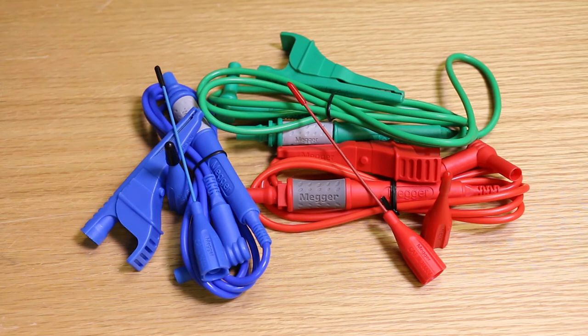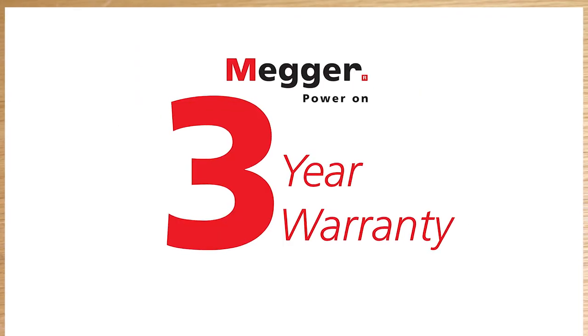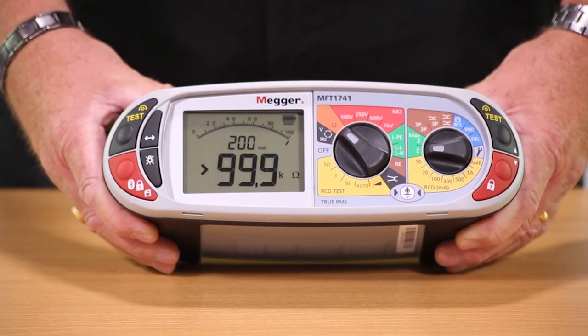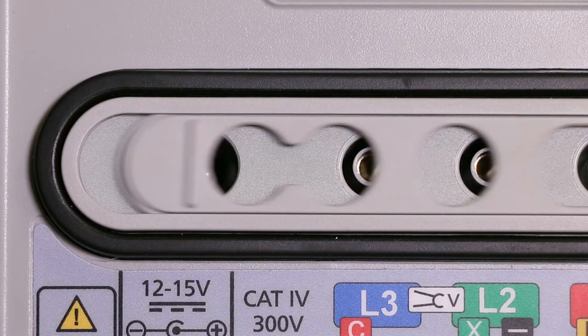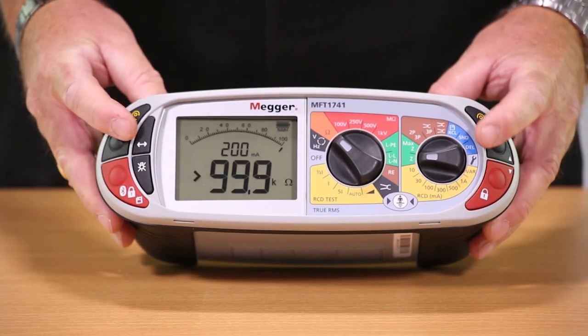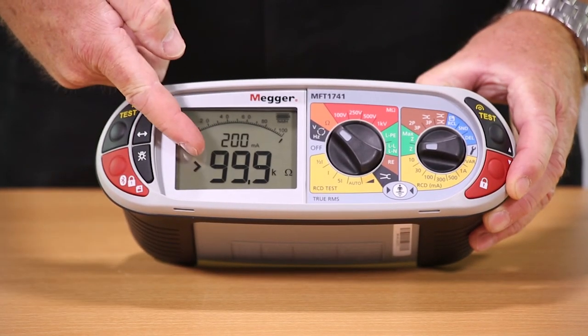As well as having an IP54 environmental rating, it is also CAT 4 safety rated and comes with a standard test lead set, full calibration certificate, and a three-year warranty. The MFT 1741 is rechargeable with the ability to recharge the batteries without removing them from the tester. It has left and right-handed operation along with a dual parameter backlit display.